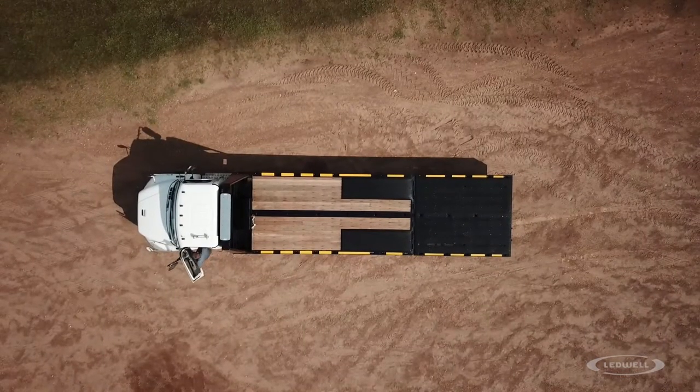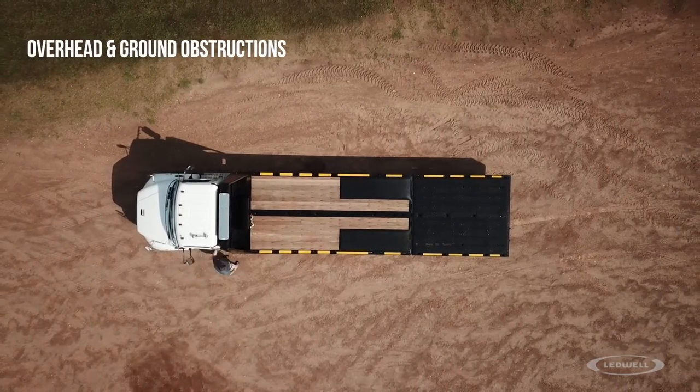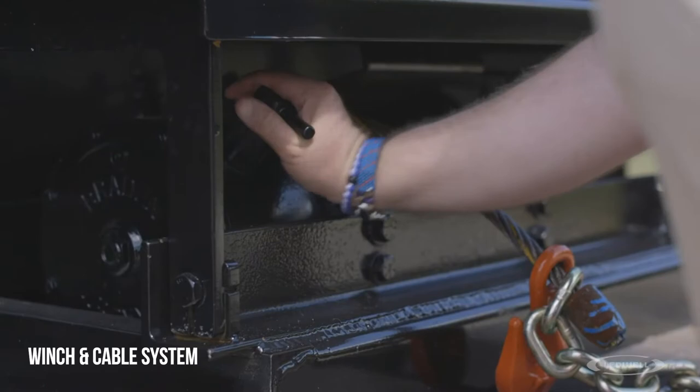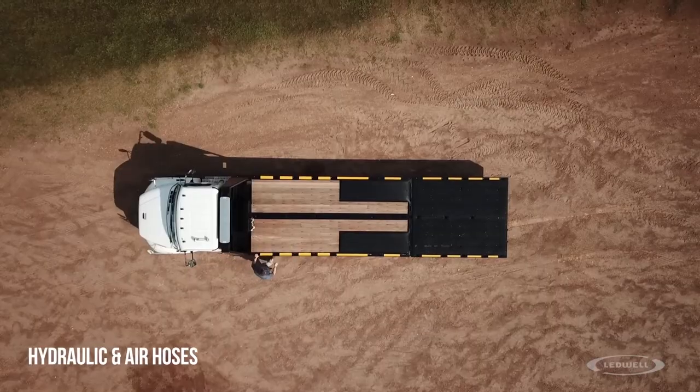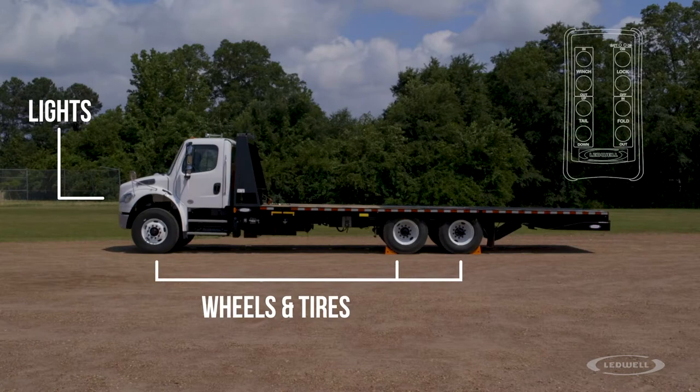To get started, walk around the entire truck to inspect the following: overhead and ground obstructions, winch and cable system, hydraulic and air hoses, lights, wheels and tires, and remote control.